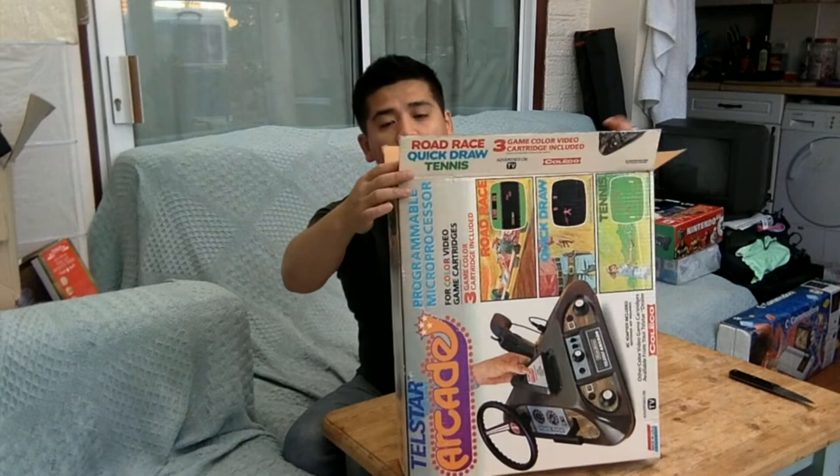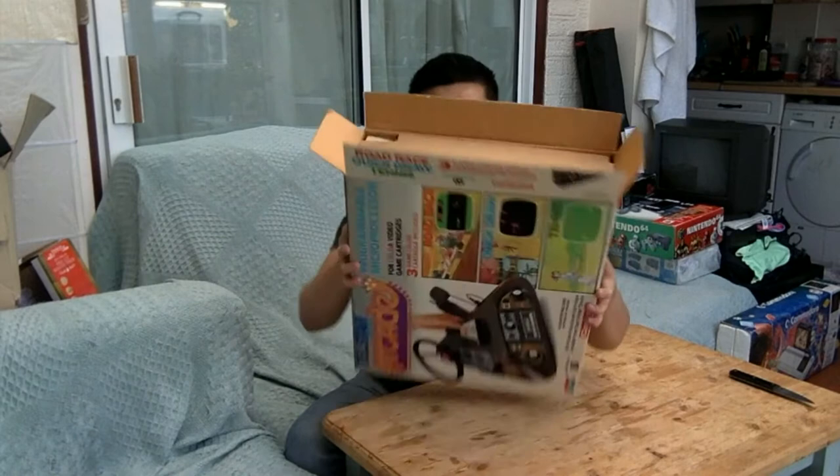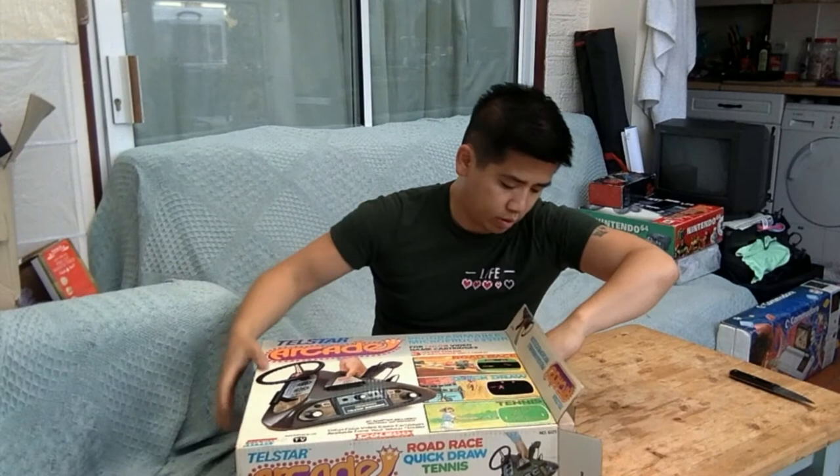This was made in an era where wood paneling and cardboard was all the rage apparently. Let's see if we can get this out — looks quite a tight fit.